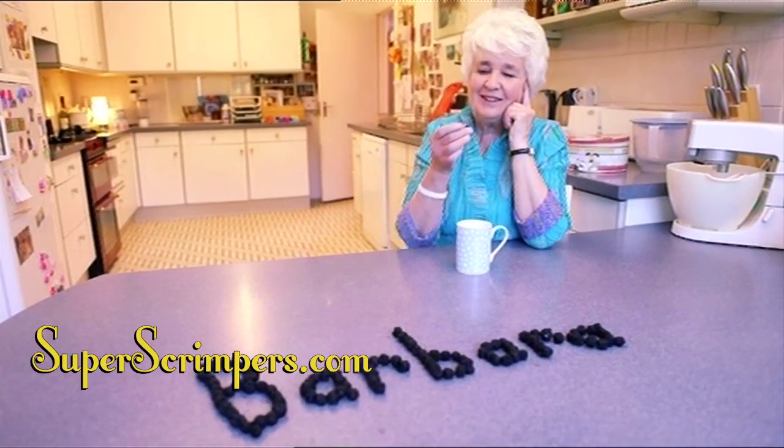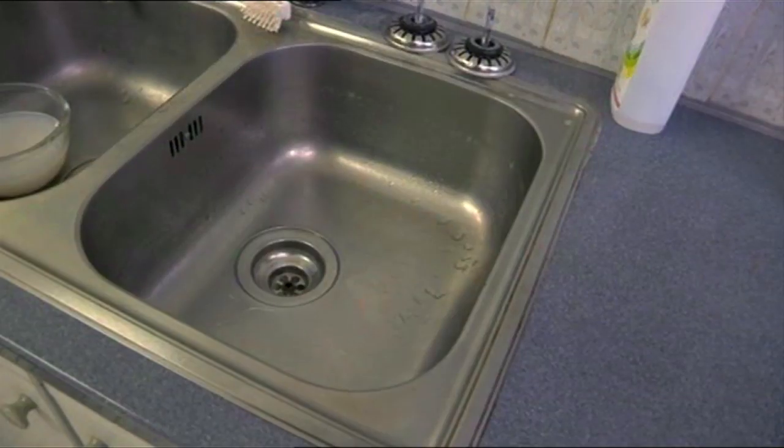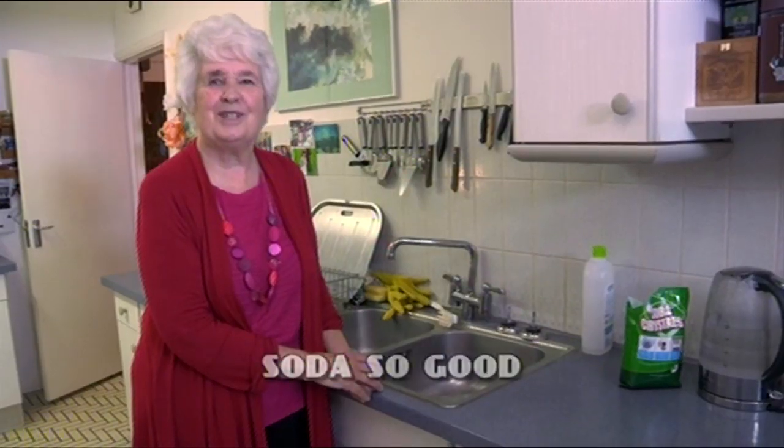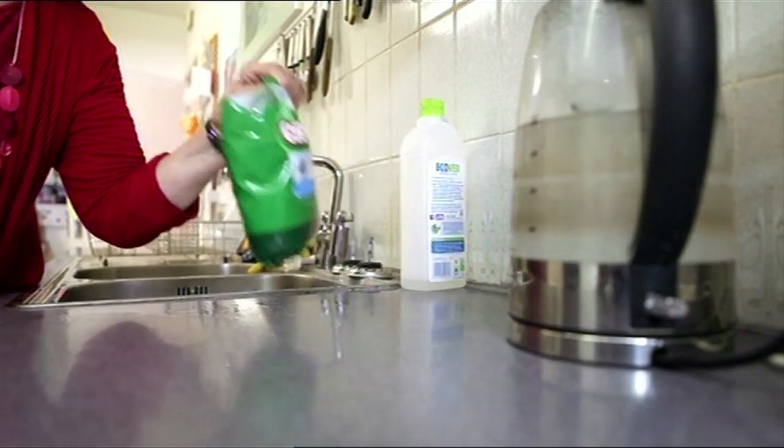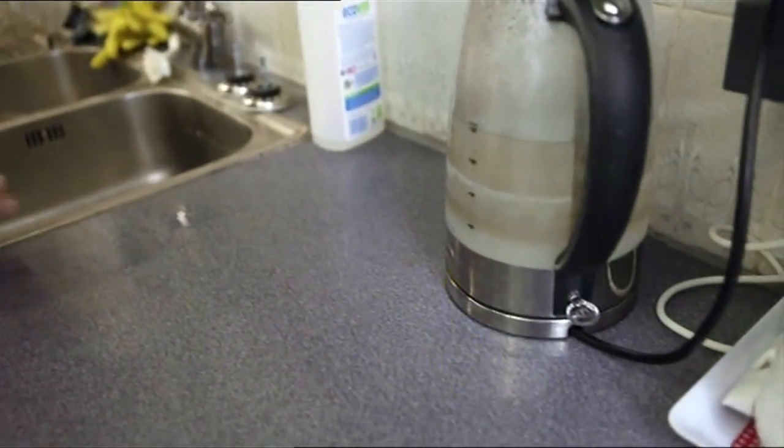Here's Barbara with a tip to help you save an expensive cleaning product. If your sink is getting a bit smelly, all you need is a packet of crystals and a kettle of boiling water.